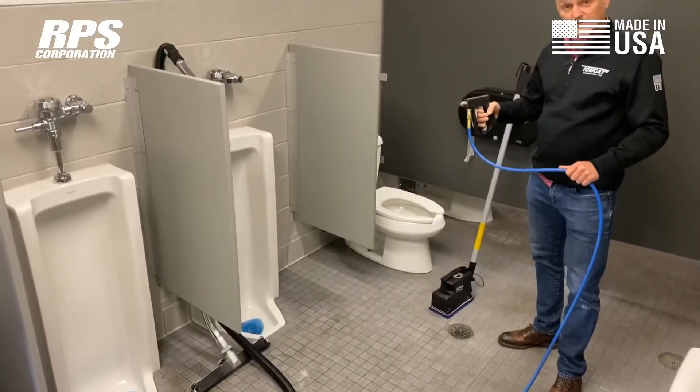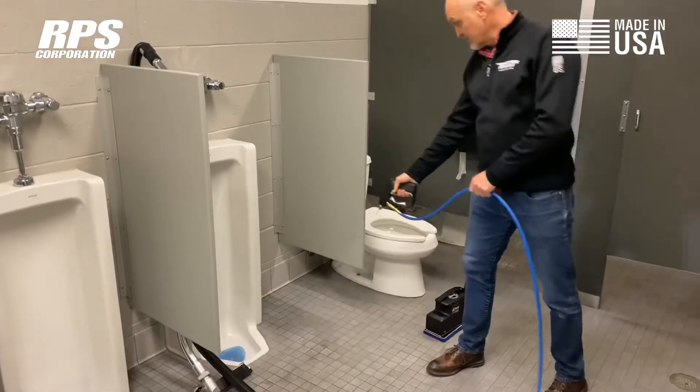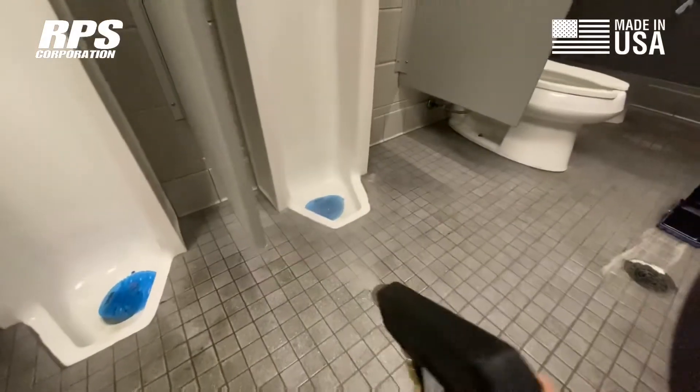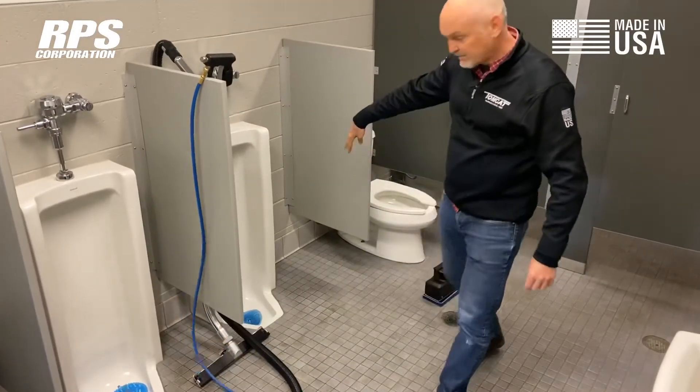With the sprayer on the scrubber, I'm spraying the cleaning solution out of the scrubber's tank to pre-soak a floor. Because it's a tight area around a urinal, I can't get a floor scrubber in here.